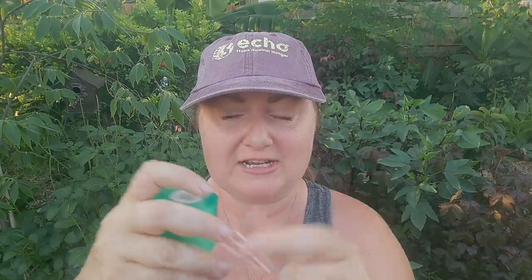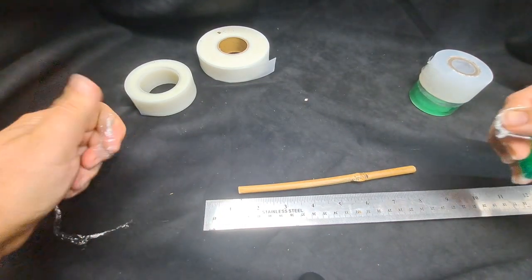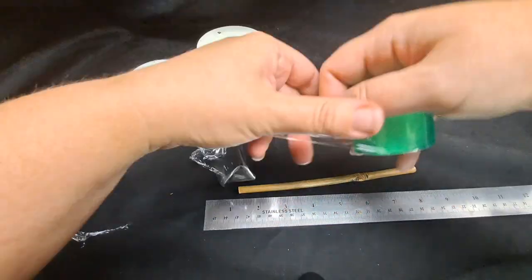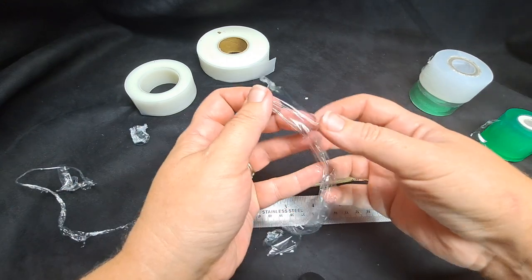The first type of grafting tape we got, we just got from Amazon — we typed in grafting tape and got this one. It's a really thin plastic, and when you pull it, it doesn't have much stretch. It wasn't self-adhesive, and whenever you cut it, it kind of just rolls over on itself, making it difficult to work with.